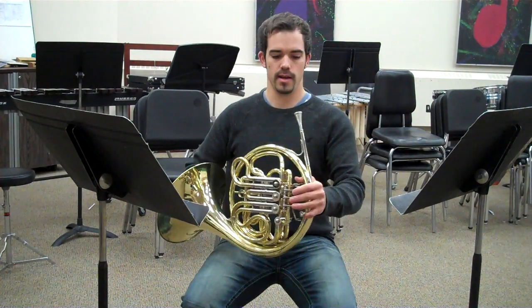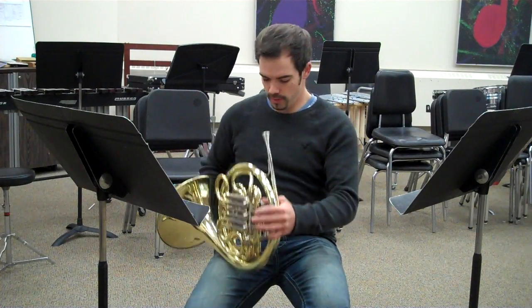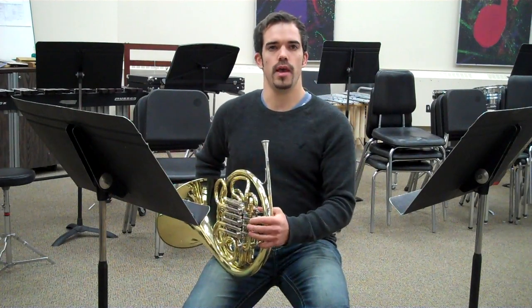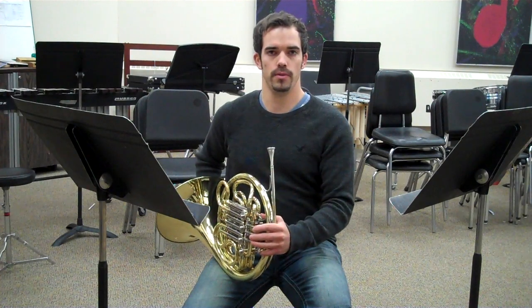So that's my right hand. Let's talk about seating position and where you're going to rest your horn. You're going to rest your horn on your right leg — it's going to be a bit further back than your left. You're going to be looking straight ahead or at your conductor, and you bring your horn to your mouth.